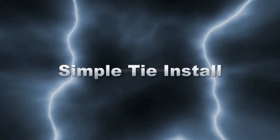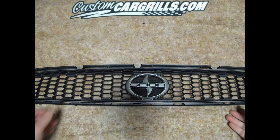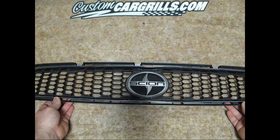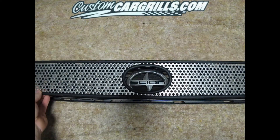Hi, this is Matt with CustomCarGrills.com. In this video I'm going to show you how to install a first generation Scion TC upper grill insert. For this demonstration we've removed the factory grill, though you can install these without removing the factory grill.